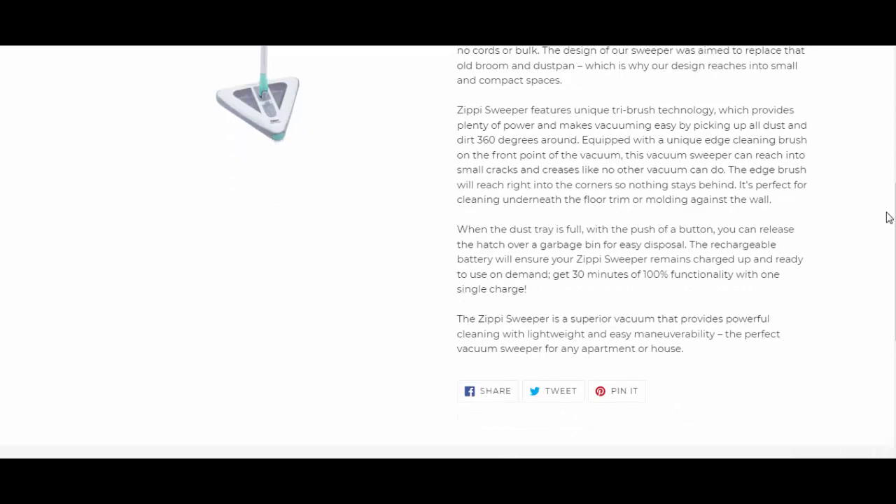With a unique edge cleaning brush on the front point of the vacuum, this vacuum sweeper can reach into small cracks and crevices like no other vacuum can. The edge brush will reach right into the corner so nothing stays behind — it's perfect for cleaning underneath floor trim or molding against the wall.